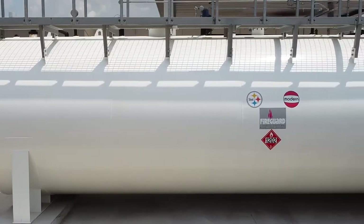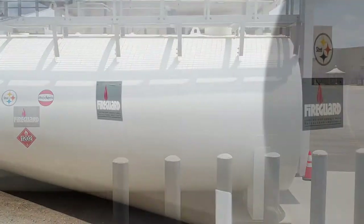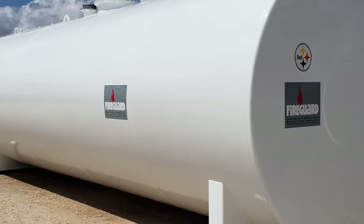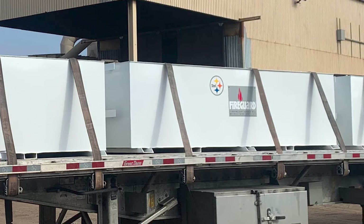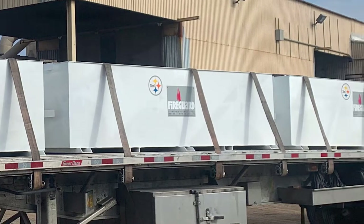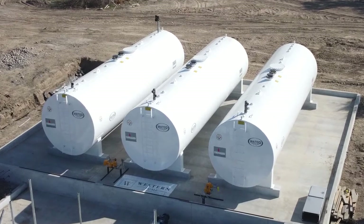There are many benefits to the Steel Tank Institute Fire Guard protected tank technology. This above-ground tank features an inner and outer steel tank with a unique lightweight thermal insulation material. The insulated shell configuration satisfies the temperature rise limits of the UL 2085 two-hour heat exposure test.